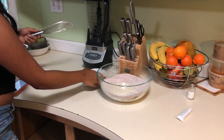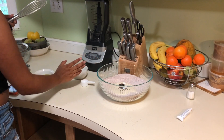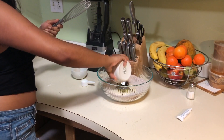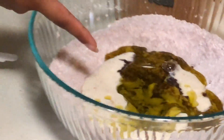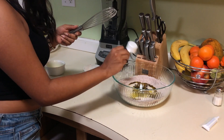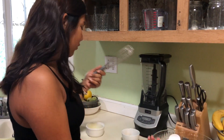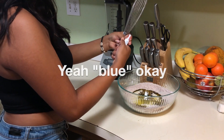Then we're gonna add two tablespoons of vanilla and one-third cup of vegetable oil — it actually looks like condensed milk. Then we're gonna add vinegar, which is really weird, but you need one tablespoon of white vinegar. Fun fact: we had to get this from my neighbor and I was kind of scared because I don't talk to them, but she was really nice. Then we're gonna add blue food coloring.